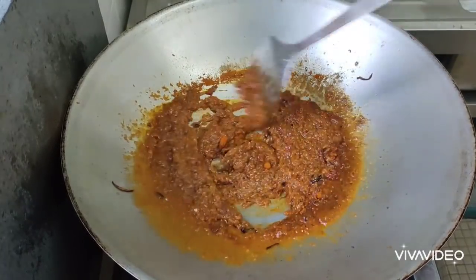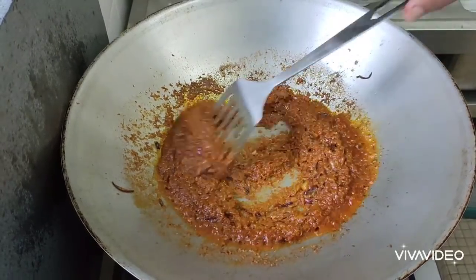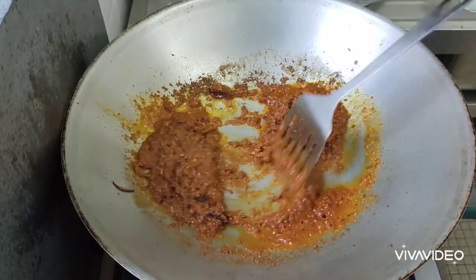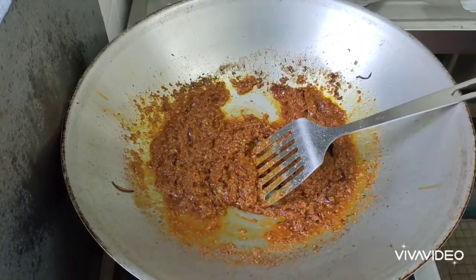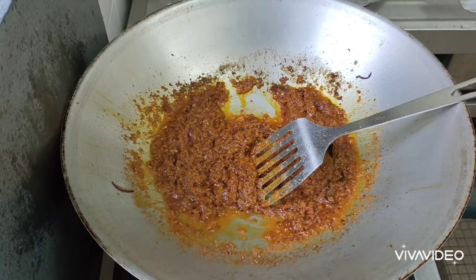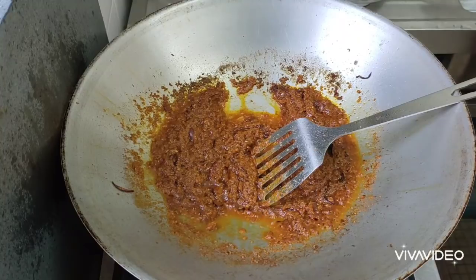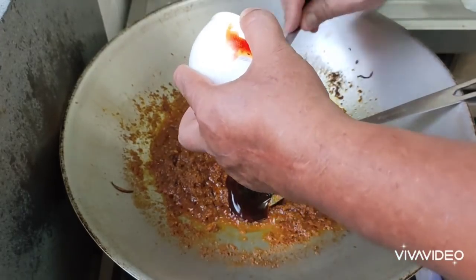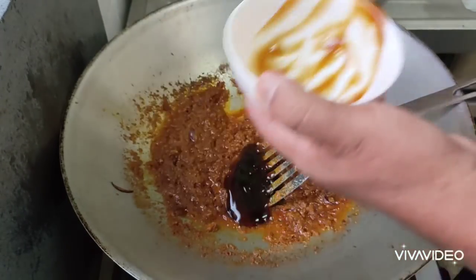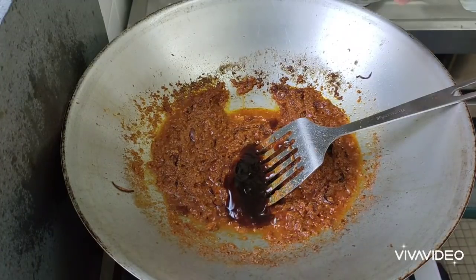Voilà. Everything is mixed. Now we put oyster sauce — a little bit of sauce.